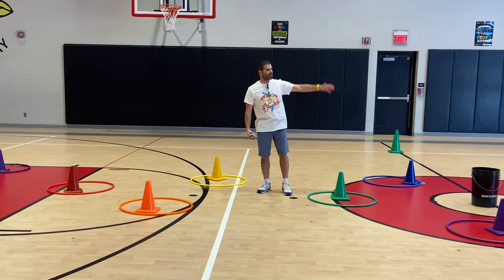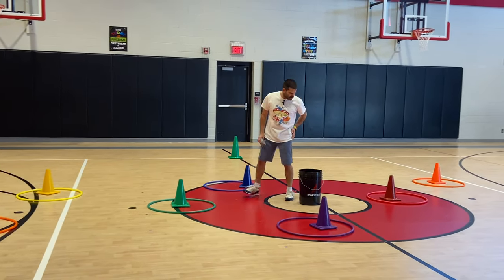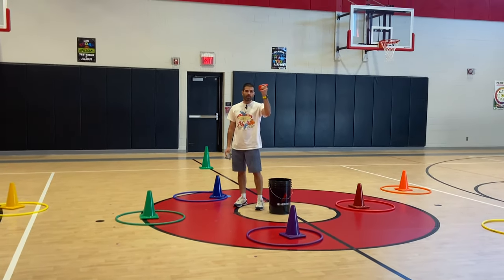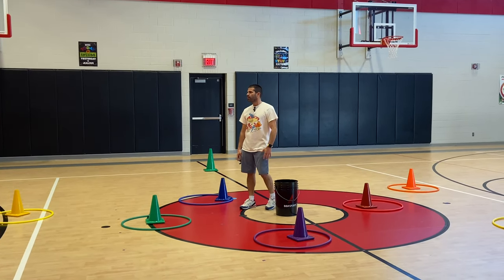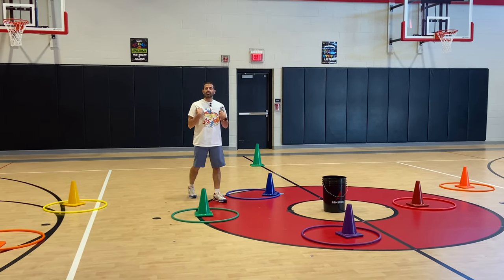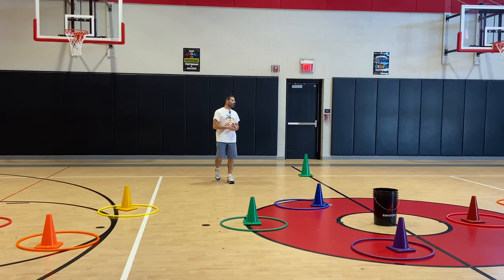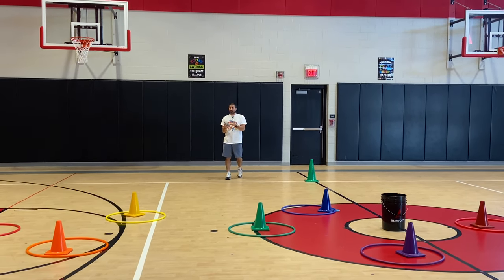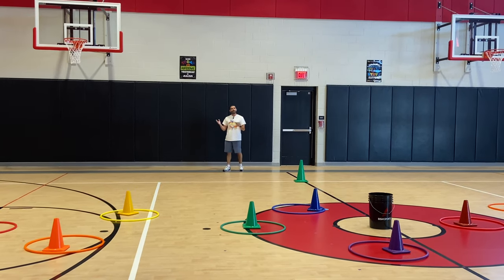We're going to use bean bags as our point system — that's right here inside this bucket. Normally when we go to play, we have them outside of the bucket, laying on the floor. Our classes are bigger, so some friends will play by themselves if they want to, or they can play with a partner. With a partner they'll share a beanie baby; if playing by themselves they get their own.